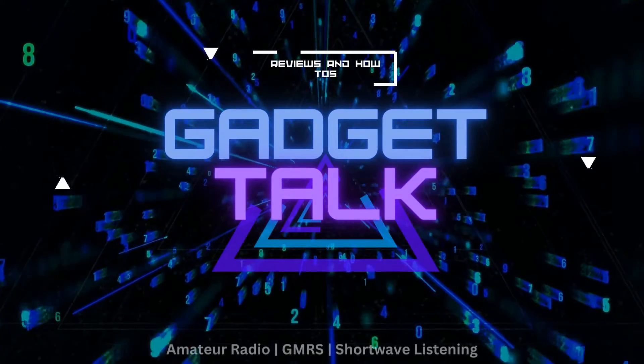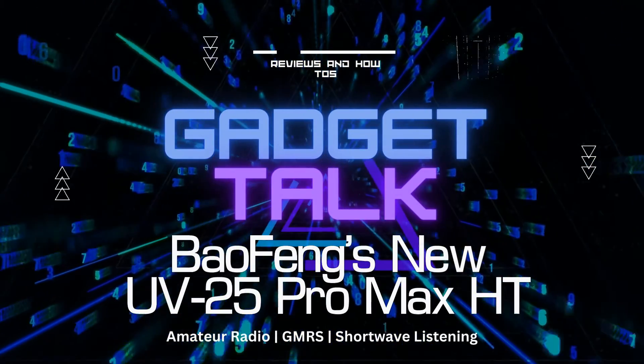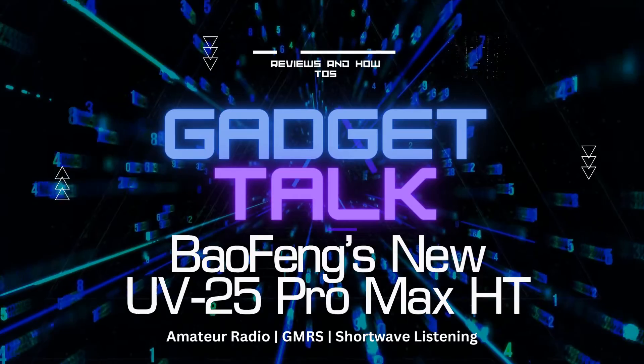You've probably heard the old saying, go big or go home. That's certainly the case with the new Baofeng UV25 Pro Max HT. The first thing you'll notice is they aren't kidding when they say Max. This thing is a brute.